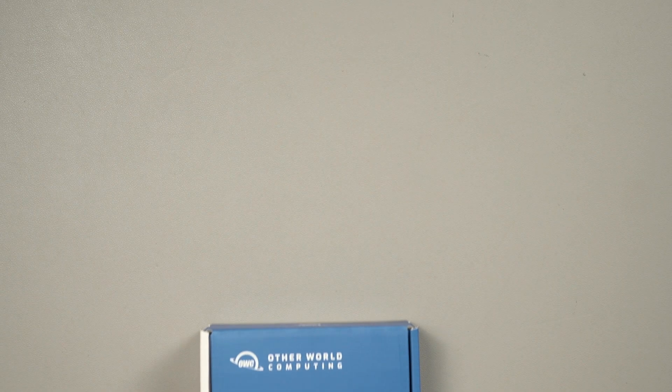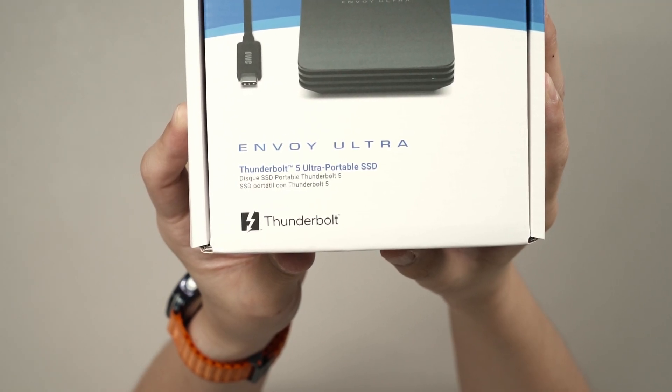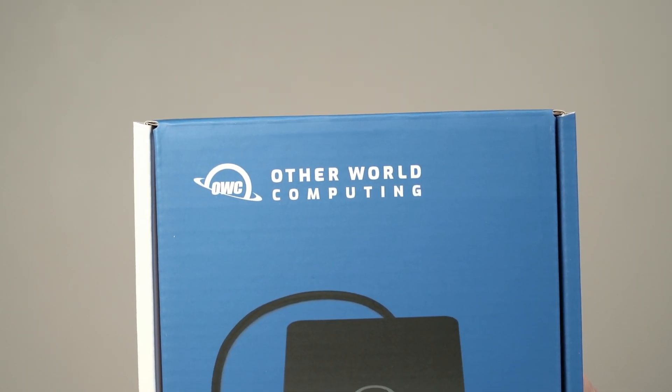This OWC Envoy Ultra, though, is a fully integrated product — we cannot change the SSD inside. So let's get through with the unboxing first.